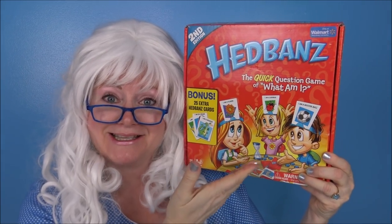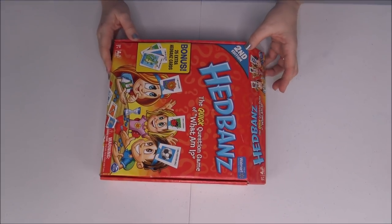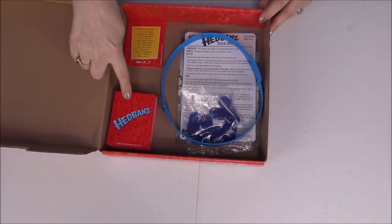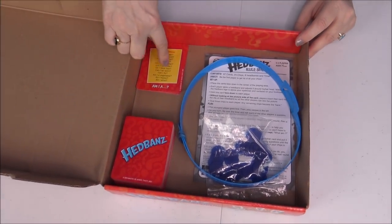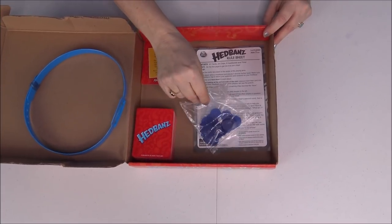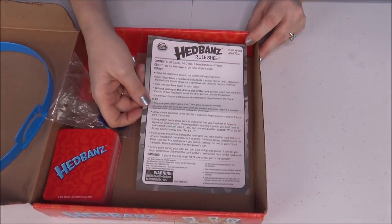Hello my little pickles, Granny here! Today we're gonna play Headbands — doesn't that sound fun? Granny's never played this game before, so this is the first time. Are you ready? Here we go, let's see what's inside. There's some cards, another set of cards, what looks like a headband, some little blue pieces — Grady's favorite color blue — and the instructions, that's what we need.